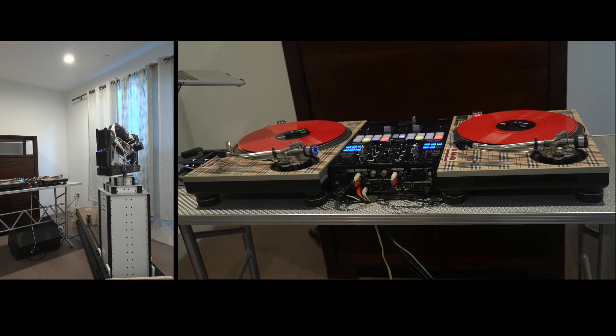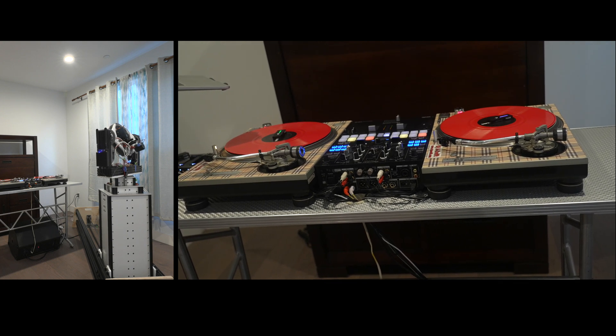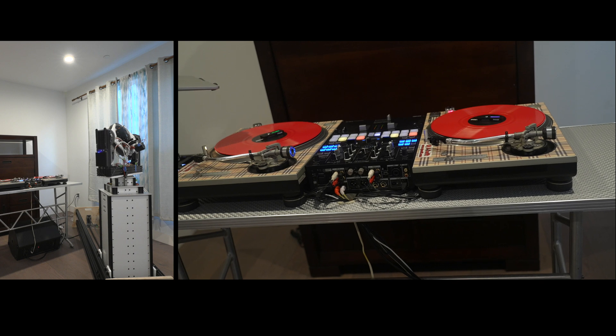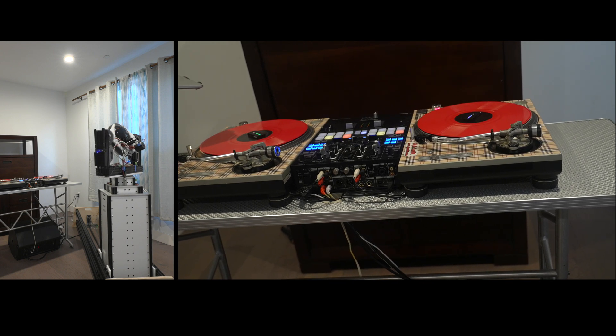I don't know if I'm going to invest time trying to secure that second stage and get rid of some of those shakes, but it is what it is — it's actually pretty usable.